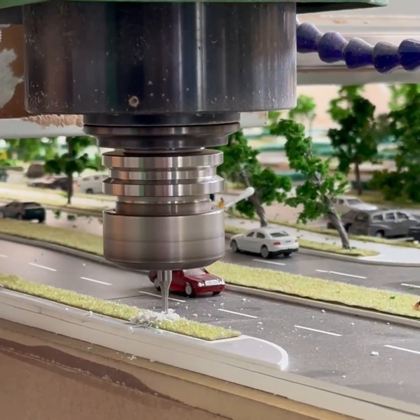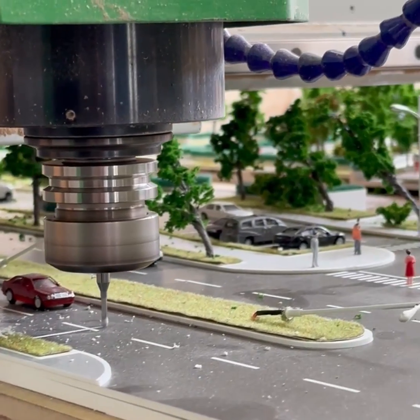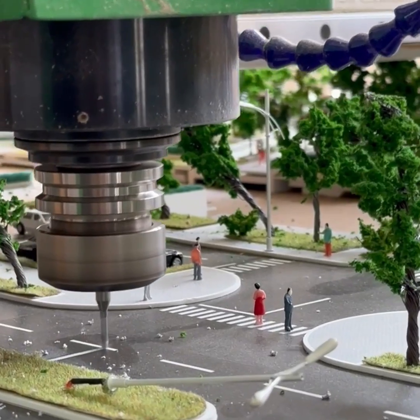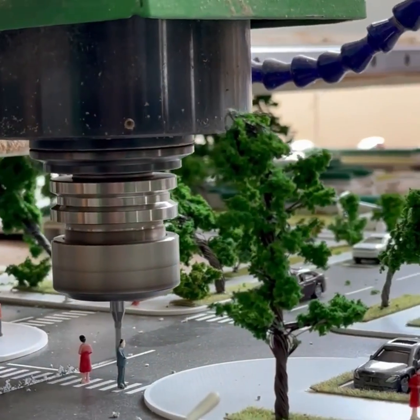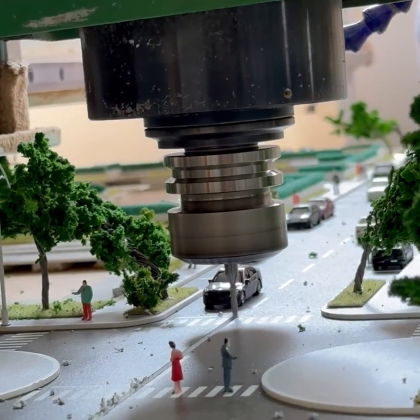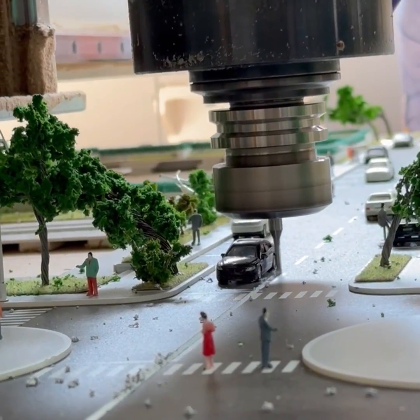We begin by slowly executing the first pass, ensuring that the machine operates at an optimal speed to maintain accuracy and prevent any potential damage to the scale model. By meticulously controlling the speed and feed rate, we achieved a clean and precise cut in line with the road markings.